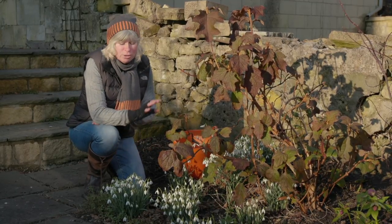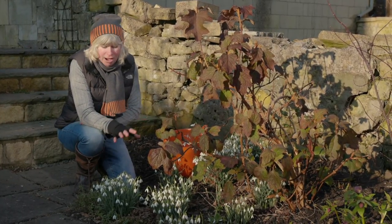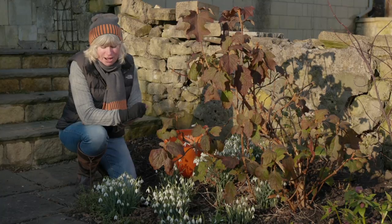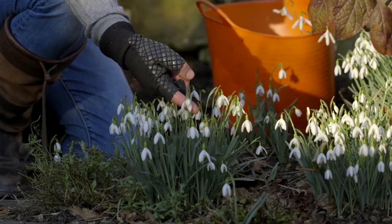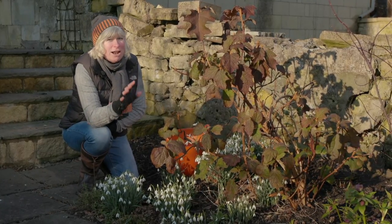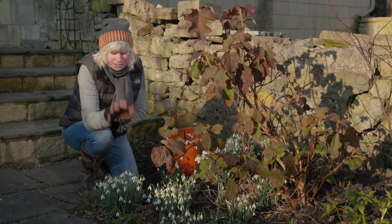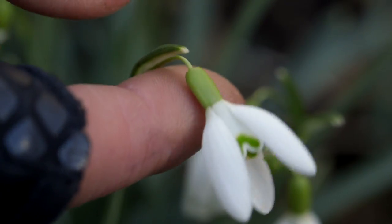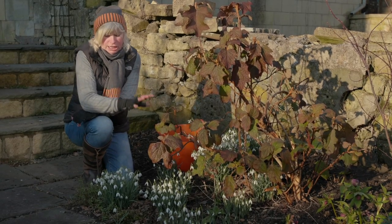There are galanthophiles who will collect all sorts of shapes and sizes of snowdrops and different varieties, but I'm not one of them. I like just a couple of varieties, and that gives me a really good long season of flowering. This is the one you'll know — Galanthus nivalis. Nivalis means 'of the snow', and this little beauty pops up in woodlands and all sorts of places, self-seeding naturally. It's a little star of the countryside and of our gardens too, starting to flower around the end of January and flowering pretty much all the way through February.